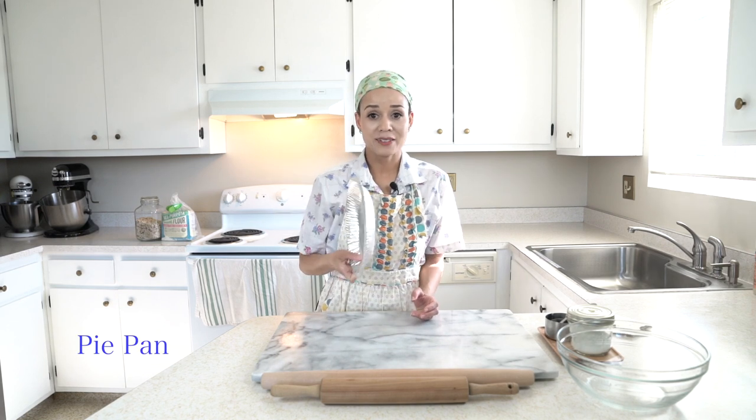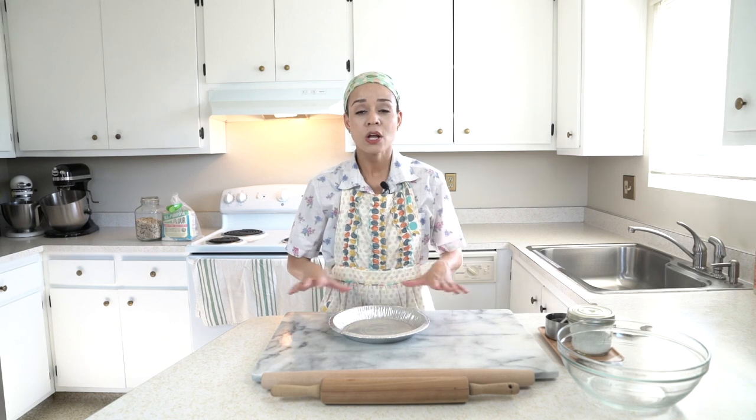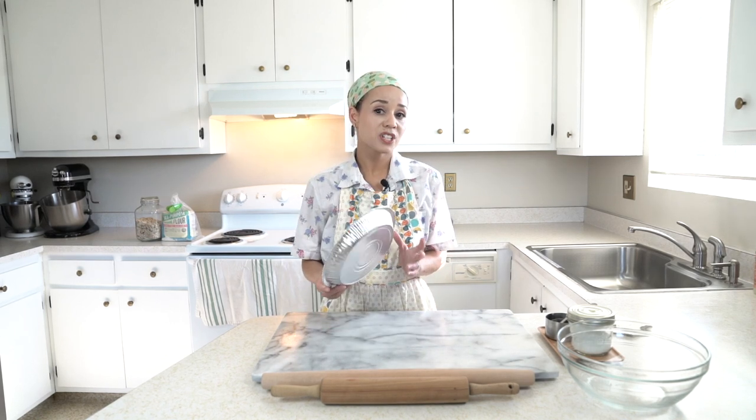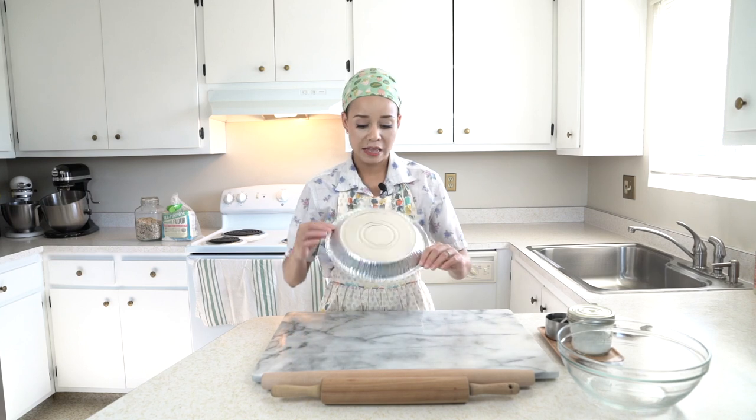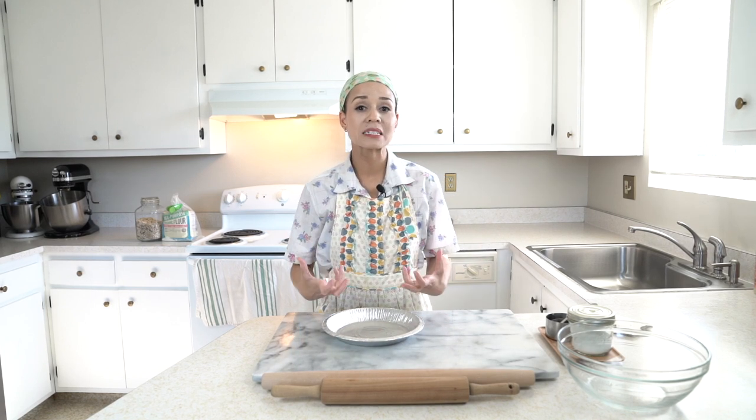The last thing you're going to need is your pie tin. It can be a pie tin or a ceramic pie plate — whatever you want to use. This is my preferred type: thin aluminum, which is actually supposed to be just one-time use. The reason I like these is because they heat up really, really well, and you get a nice, super crispy pie crust.